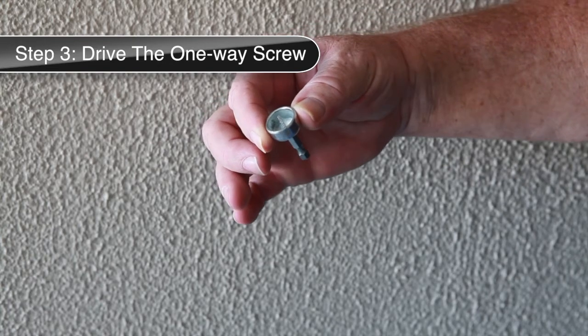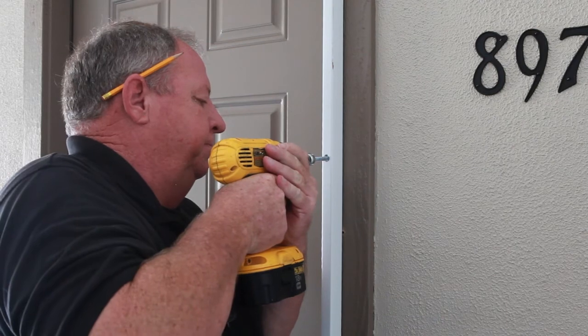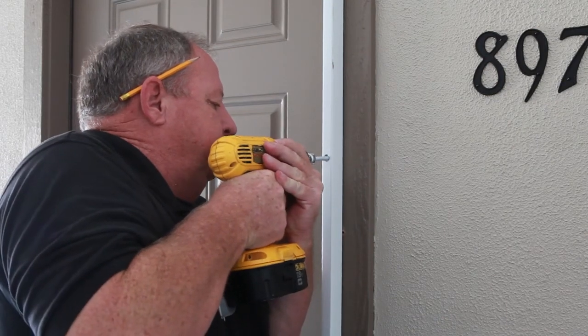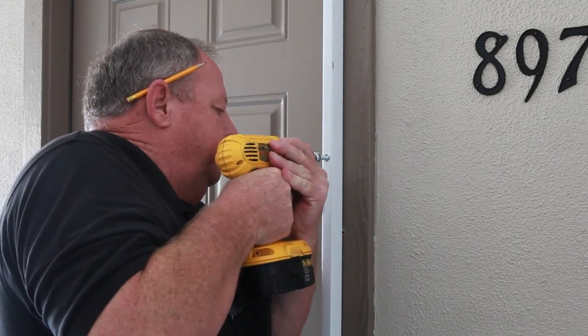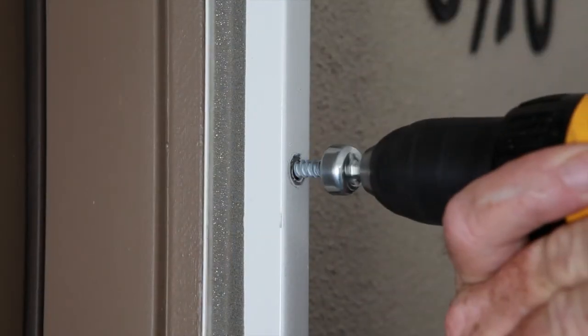With the one-way driver tool attached to the drill, begin driving the one-way screw. Apply even pressure with both hands and hold firmly, making sure the drill is held into the body for stability. Note that it is important not to over-tighten the one-way screws.